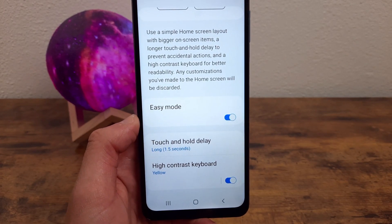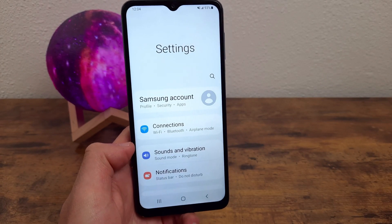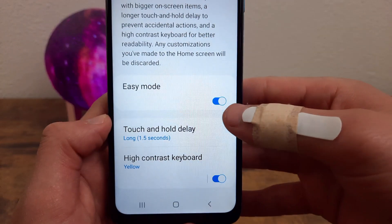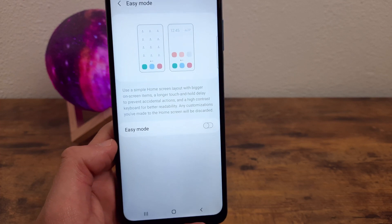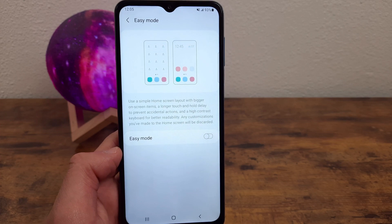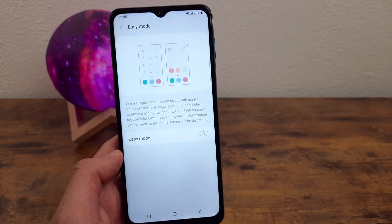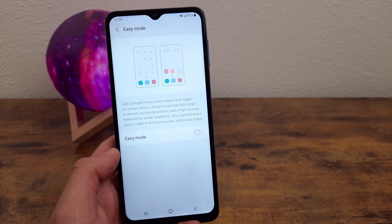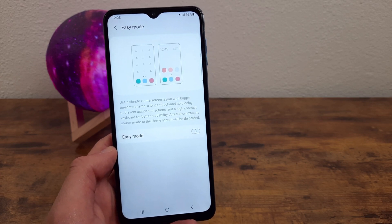If you want to turn Easy Mode off, go to the same menu: Settings, Display, Easy Mode, and simply toggle it off. Sometimes it will freeze for a second when toggling it on or off — it doesn't happen all the time, but if it looks like it's freezing and not doing anything, don't worry, that's normal. It's changing the entire appearance of the whole system, so it's expected to lag just a little bit. Don't press the button repeatedly — it will load if you just give it a second.